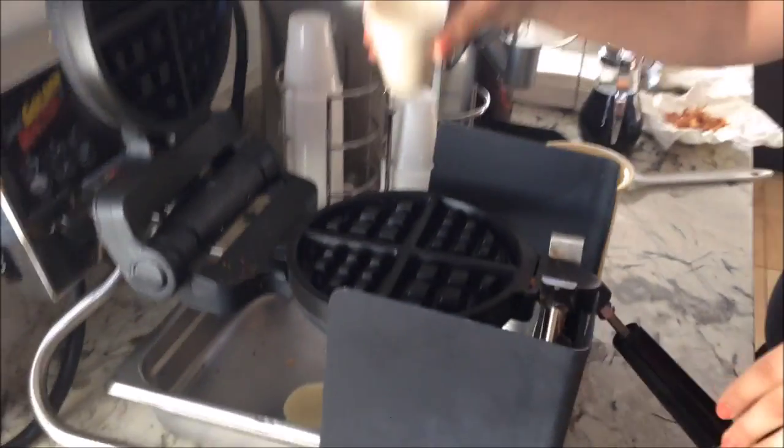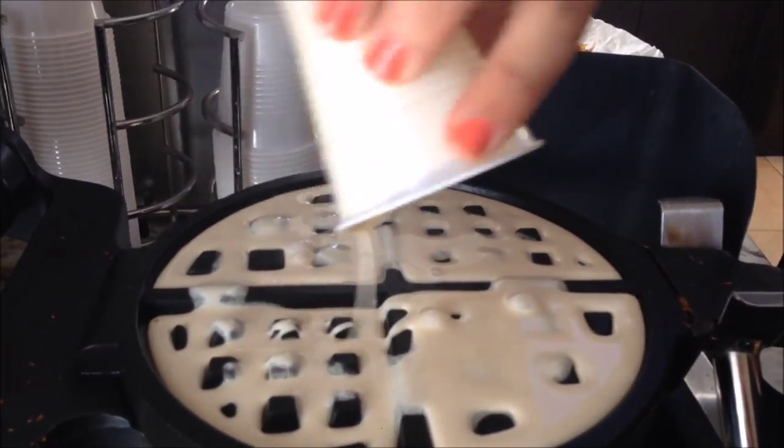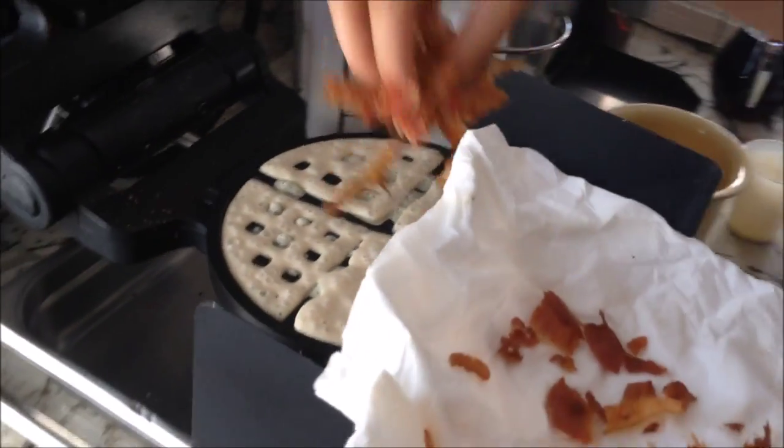You're gonna pour it into your waffle maker. Make sure you get it everywhere. And then take your bacon crumbs and you're gonna sprinkle them on top.